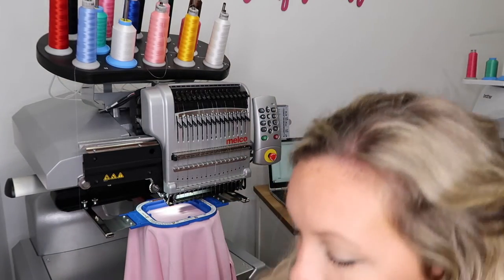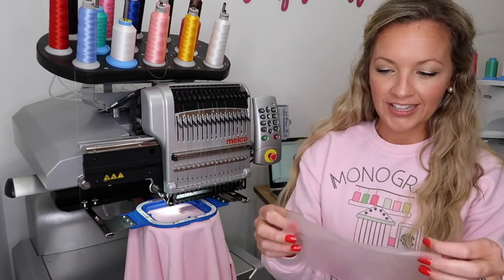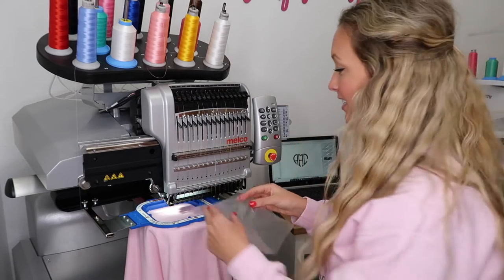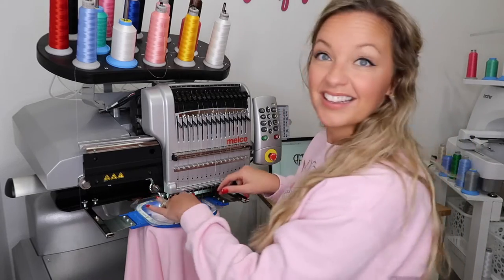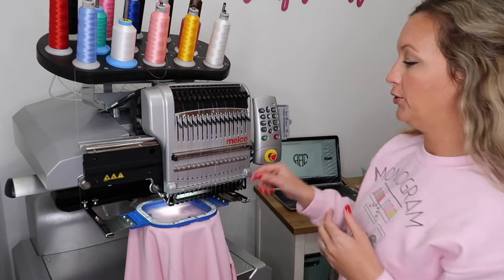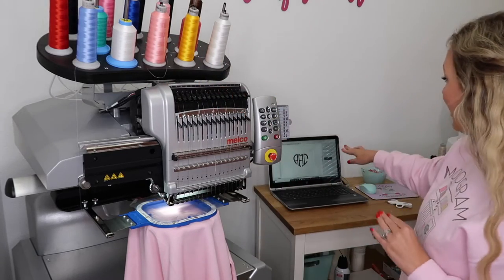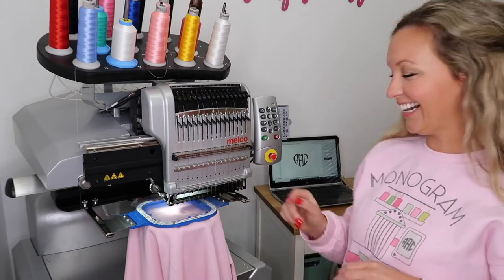We're gonna grab some water solv. I prefer using this especially on sweatshirts — it just makes a cleaner stitch out. We are gonna do needle number 16. I've already got my settings in here. Alright, let's get started!